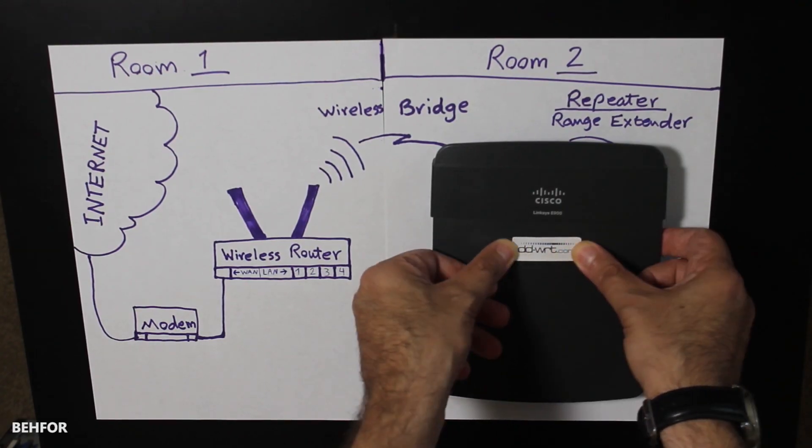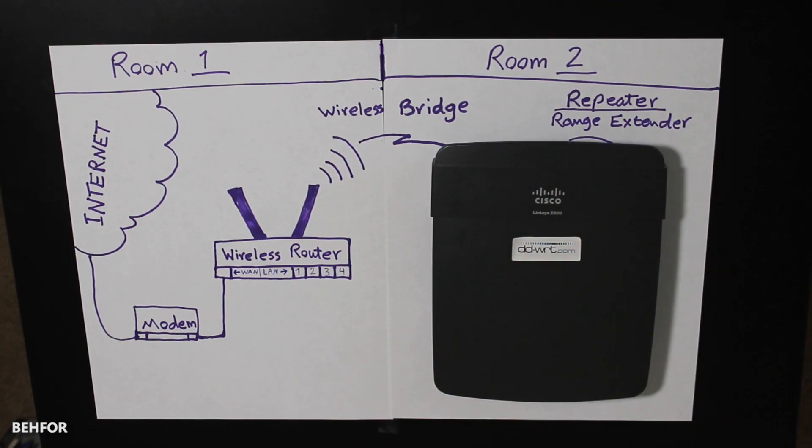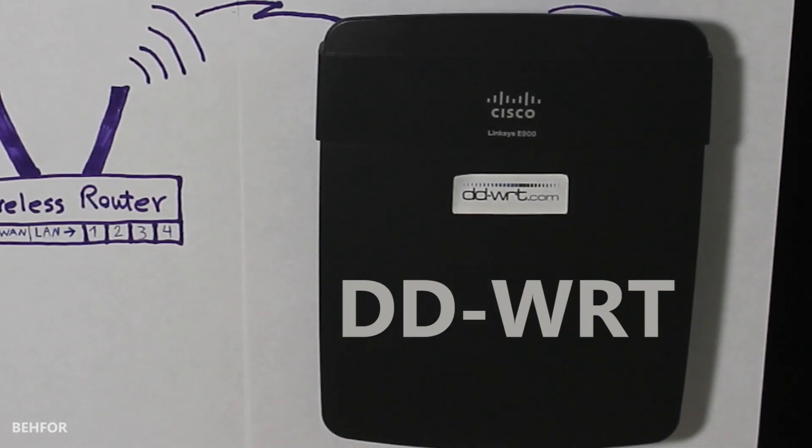Since DD-WRT firmware is required for the repeater feature, you might also be interested in another video I have where I show how I installed this firmware on my wireless router.